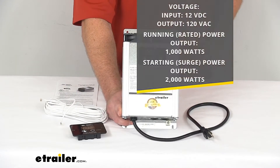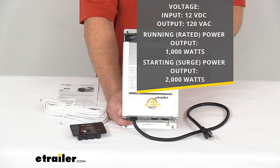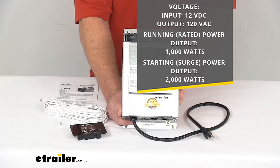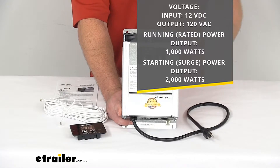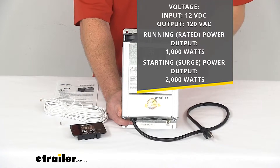This is rated for 12 volts of direct current input and 120 volts of alternating current output. It's also rated for 1000 watts of power output and 2000 watts of starting power output.